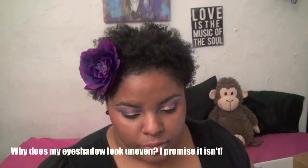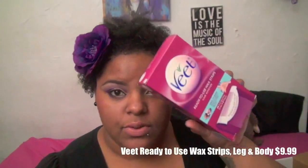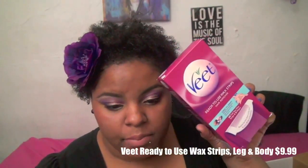The first thing in the box is the Vite ready-to-use wax strips for leg and body. I was actually really excited when I saw these because I hate shaving my legs — I always seem to nick myself with my razor, which is painful and annoying. I tried these out and I've always been kind of terrified of waxing, so I was on the fence about them.